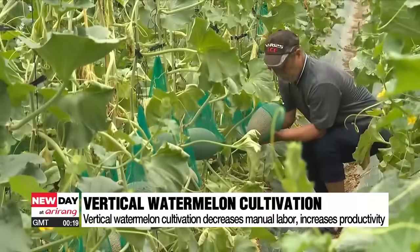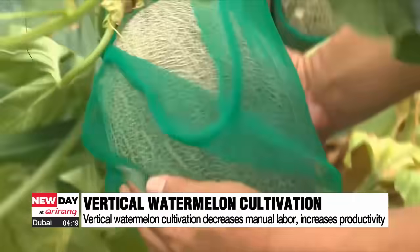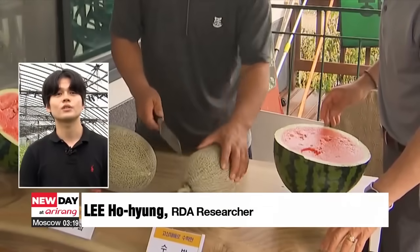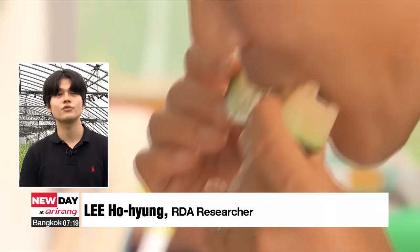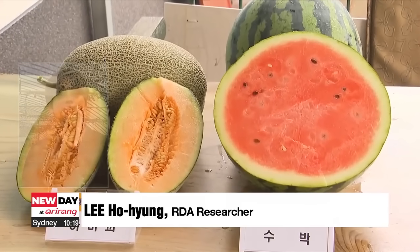This vertical cultivation technique is also used to grow a type of premium fruit known as the hamy melon. The RDA provides funding and supports the research and development of technologies that can reduce labor and increase productivity, as the aging rural population suffers from a labor shortage.